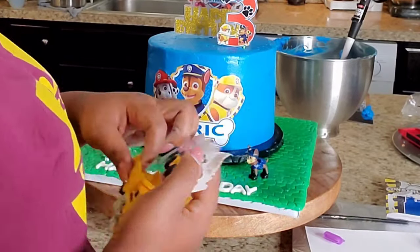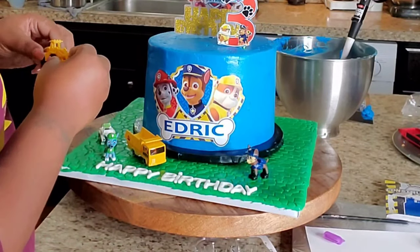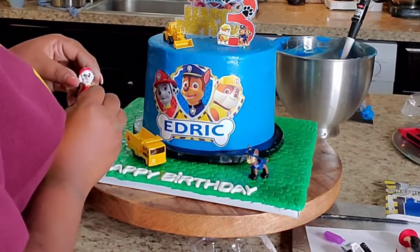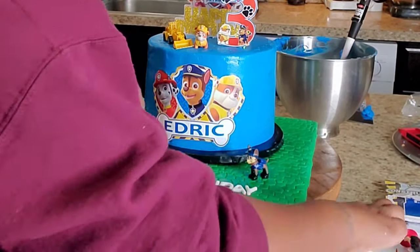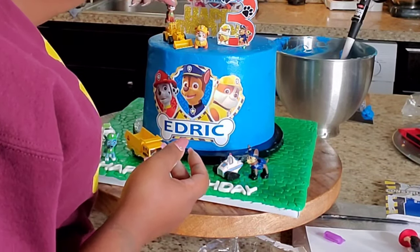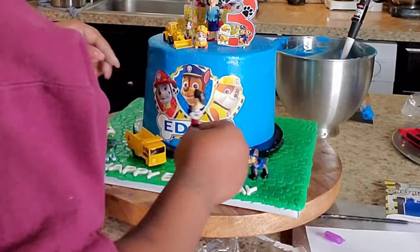So I got these little construction vehicles from my local cake supply place. I just happened to see them and was like, 'Oh, this goes with my theme,' so I'm going to place these onto my cake also. Before I hot glued anything, I wound up placing all of my toys in the places that I wanted them, just in case I didn't like something there and could move it before it was too late.